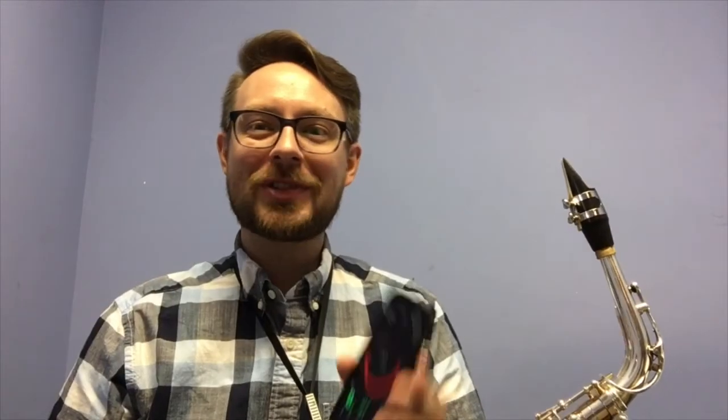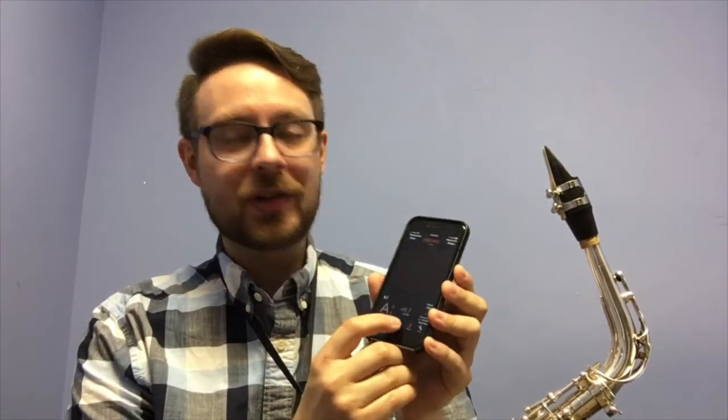Using a tuner app such as Tonal Energy, which can also analyze your dynamic range, is a great way to track your progress.